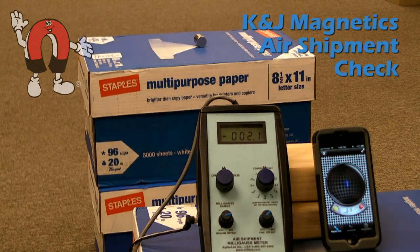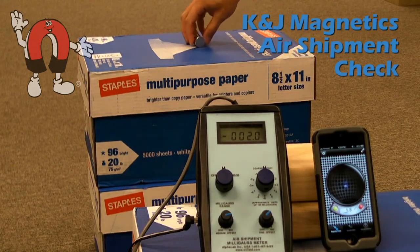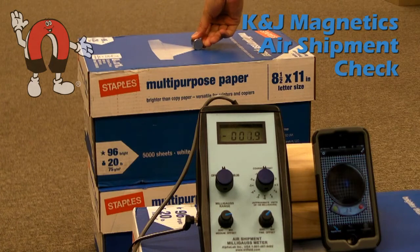Here we test a DEX2 cylinder magnet. We chose this one because it's right at the limit. You can see it shows about minus 2 milligauss on the meter. Flip the magnet around and now it's plus 2. And that corresponds to about a 2 millitesla number on the iPhone at that 39 inch distance.